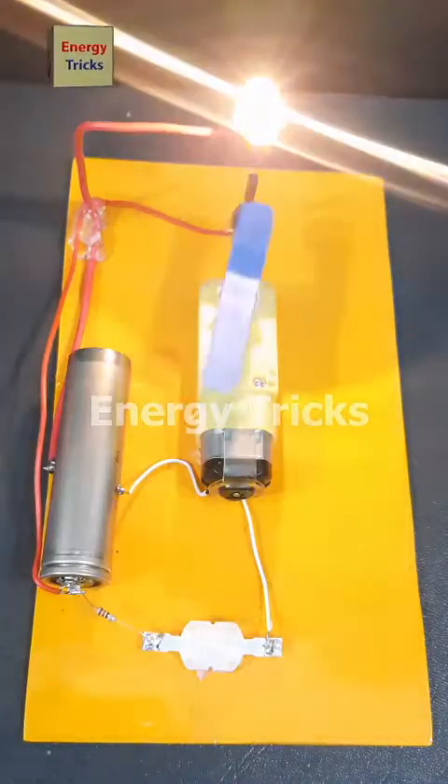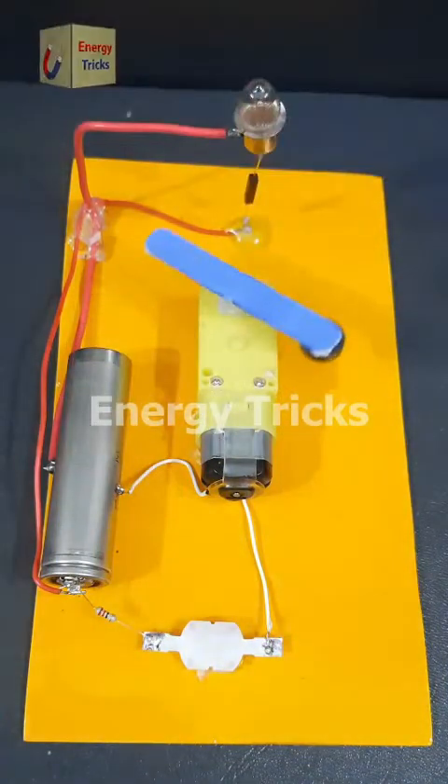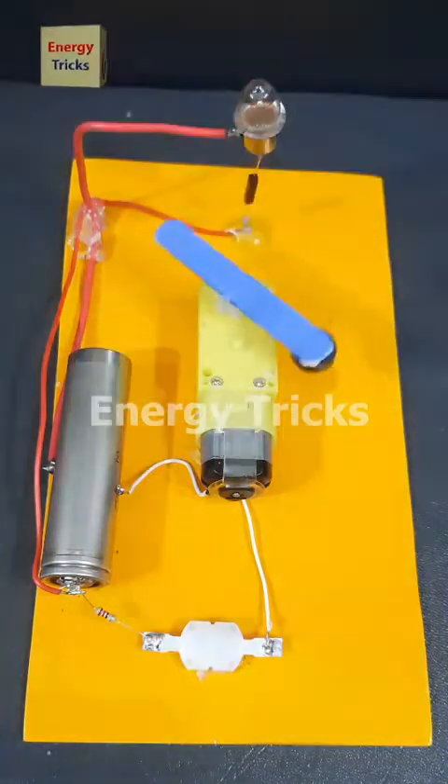Using a 3.7-volt battery, a reed switch, a DC gear motor, and a light bulb. The bulb is wired in series with the reed switch, and the motor is powered by the same battery through a mini-switch.